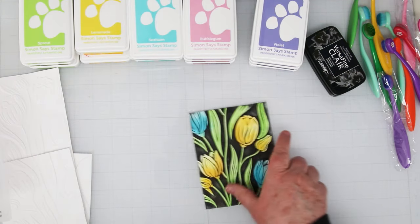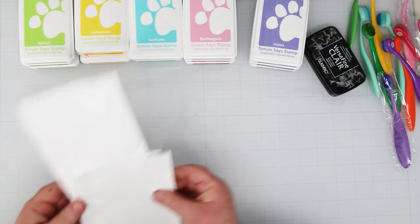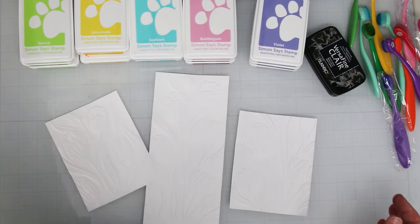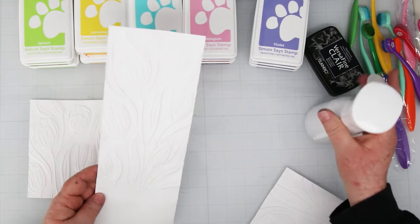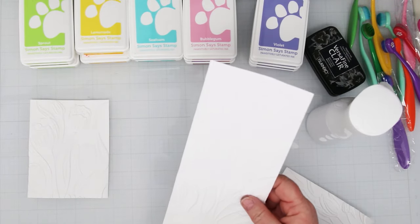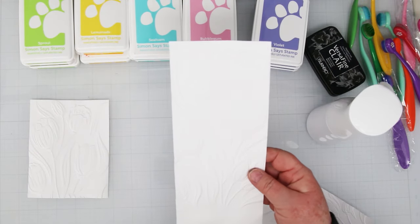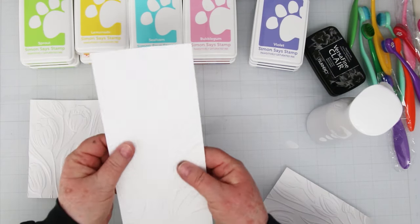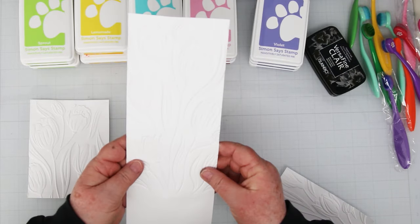We're playing with the Simon Hurley Twirling Tulips 3D embossing folder, and this is what the card is going to look like. You want to start with white cardstock. A tip here: you want to use a spritzer on both sides of the cardstock, get it really good and wet before you put it inside the embossing folder. Emboss it and then let it dry. This technique really only works on really deep 3D embossing, and you'll find out why when we start to do the background.